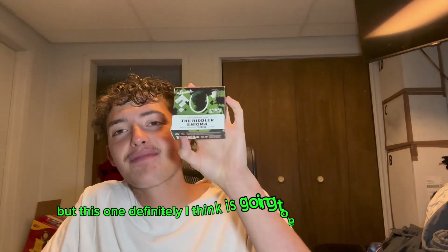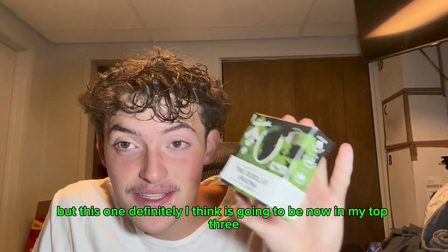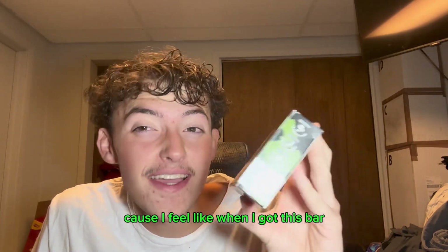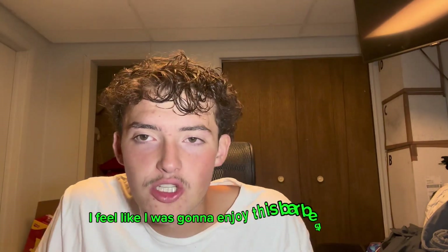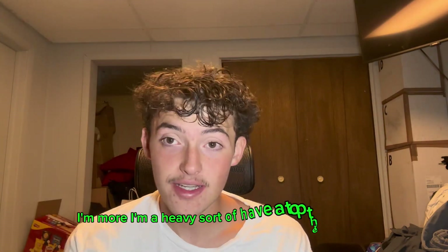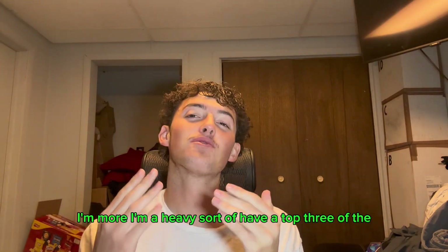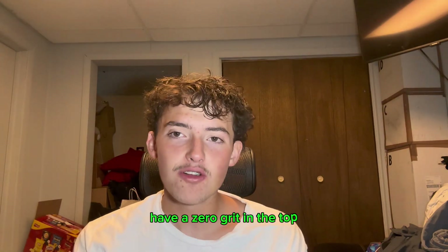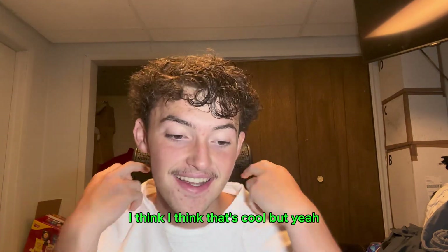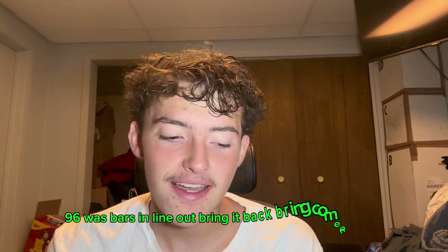This one is definitely going to be in my top three now. I felt like when I got this bar I was going to enjoy it to begin with, and I'm not a zero grit person — I'm more of a heavy grit person — so to have a zero grit in my top three is fantastic. But yeah, 96 is where this bar is gonna land.